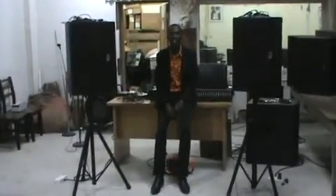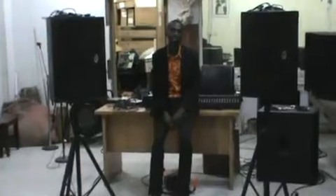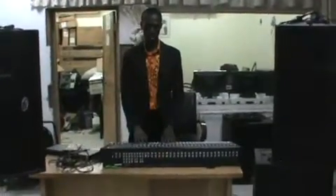Hi guys, welcome to another edition of how to set up a PA system. I'm your host and engineer Steve Noah. Today we'll be doing two different kinds of setups: having a processor in your setup and not having a processor in your setup.